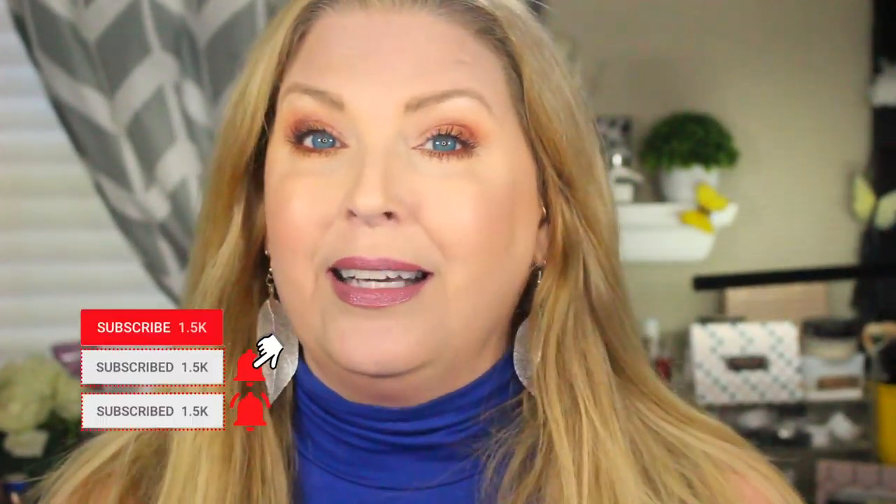We are going to test them out and see how they work, so if you want to see, just keep watching. But before I get started, if you've not subscribed to my channel yet, please take a moment to hit the subscribe button along with the bell notification. And again, if you want to see how MixEasy works, just keep watching.